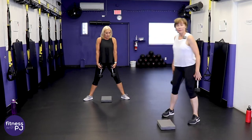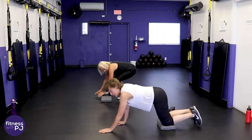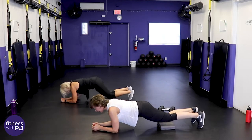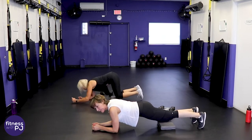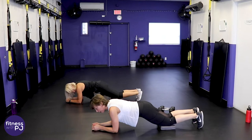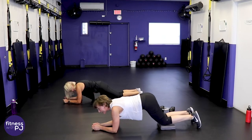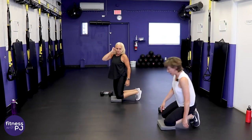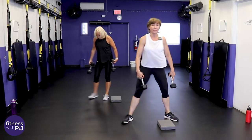Our previous squat pattern hit more quad, so we'll balance that out by hitting more hamstring and glute. Then Jan and I are going to go on the knees for a single leg lift. If this is too easy, do a double knee lift. Pick your weapon — one or two dumbbells, feet turned out.